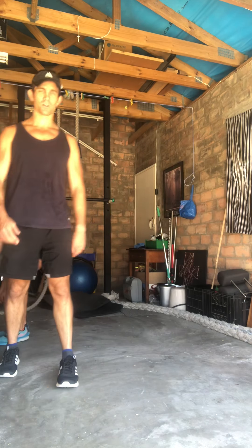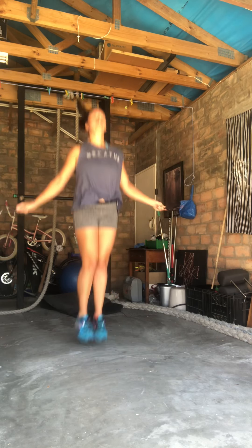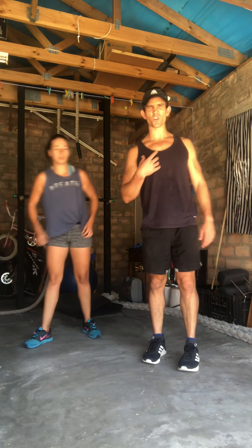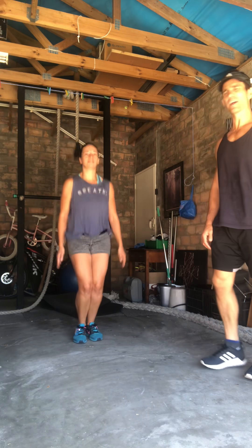Now the last one. This first demonstrates the one for those that do have ropes — we're going to have 50 skips. Those that are a little bit more advanced can try the double unders. If you do double unders, you can do 50. Otherwise, you're just going to do normal skips. And for those of you that don't have ropes or just can't skip, we do a little hop with it — you can do a double-up.